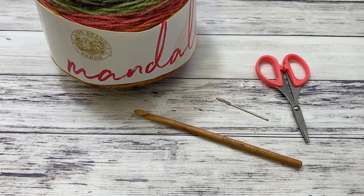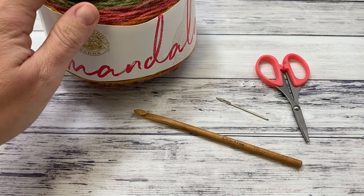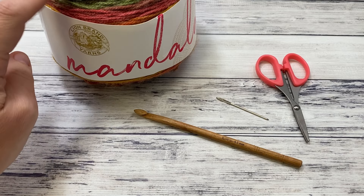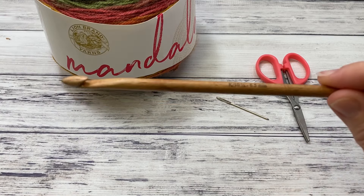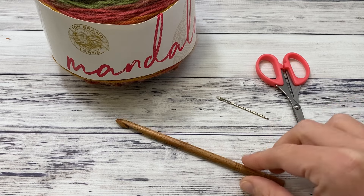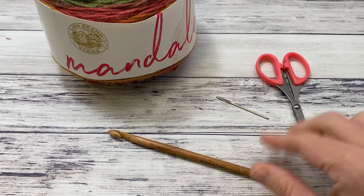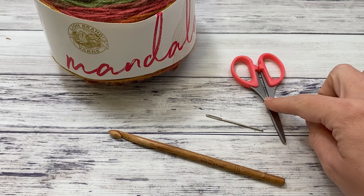Materials you'll need for this project include two skeins of Lion Brand Mandala. I used the Genie colorway for the blanket, and I have this one on hand so I'm going to use a different color for the tutorial. You can use any colors that you like or any DK weight yarn. Also a size K 6.5 millimeter crochet hook, which is a larger hook than is recommended for this yarn, but I like to use larger hooks for my blankets. A yarn needle and some scissors.